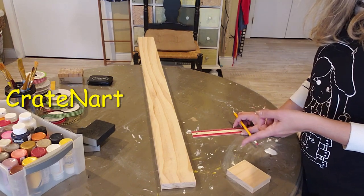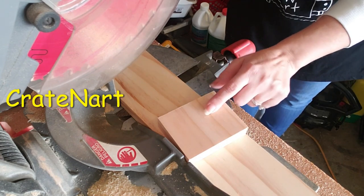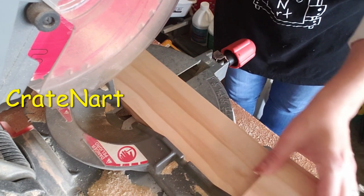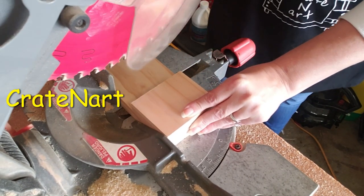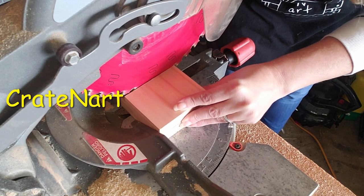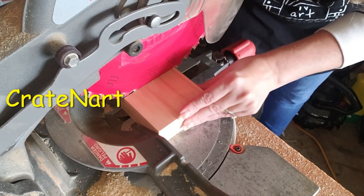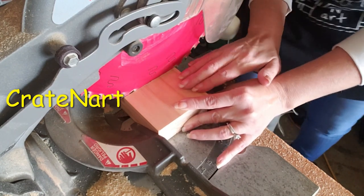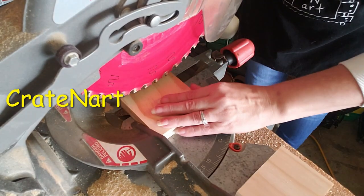I'm going to cut this with my saw. I already cut one piece and I'll show you a little trick I do. I slide this piece down until the saw blade — mine is kind of old so it wants to stay down. I hold it down like this, put my wood up against here, and push this top block up against it. That gives me the exact same size I already cut. Then I move this piece out of the way and just cut this piece.